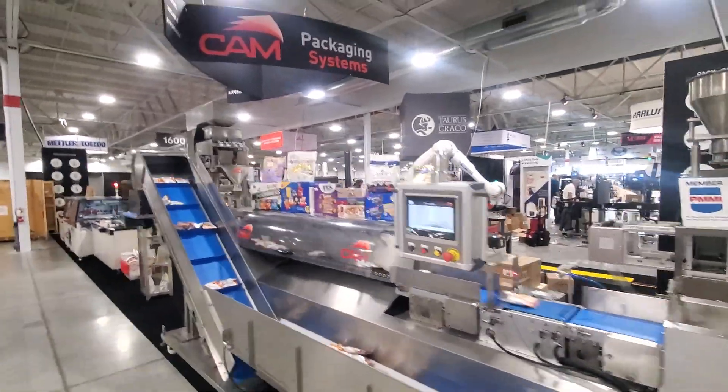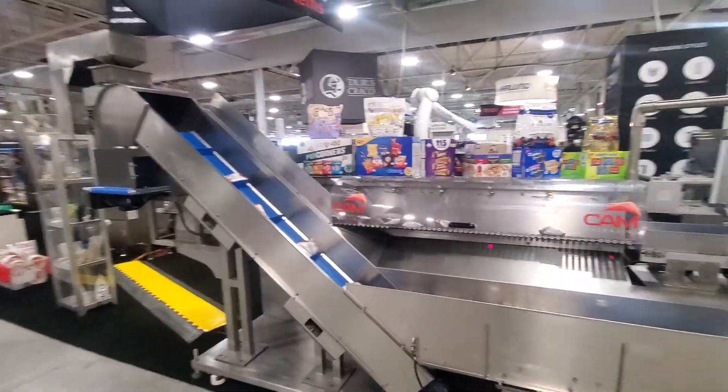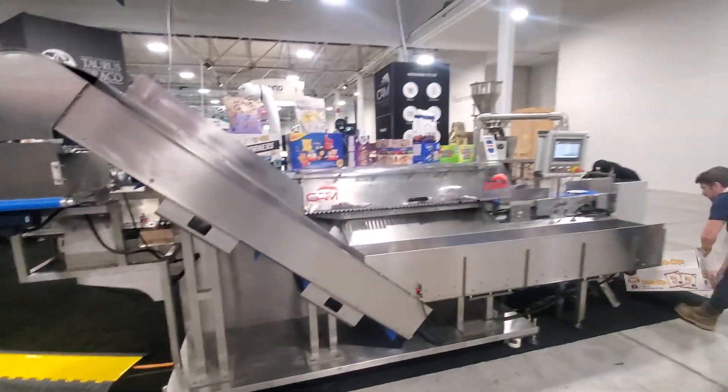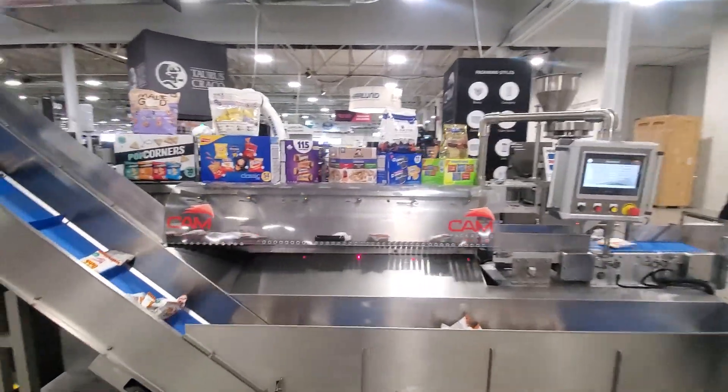Here we are at Cam Packaging Systems at the Toronto Pac-X trade show, booth 1600. We're showcasing our Singulator 1LR.